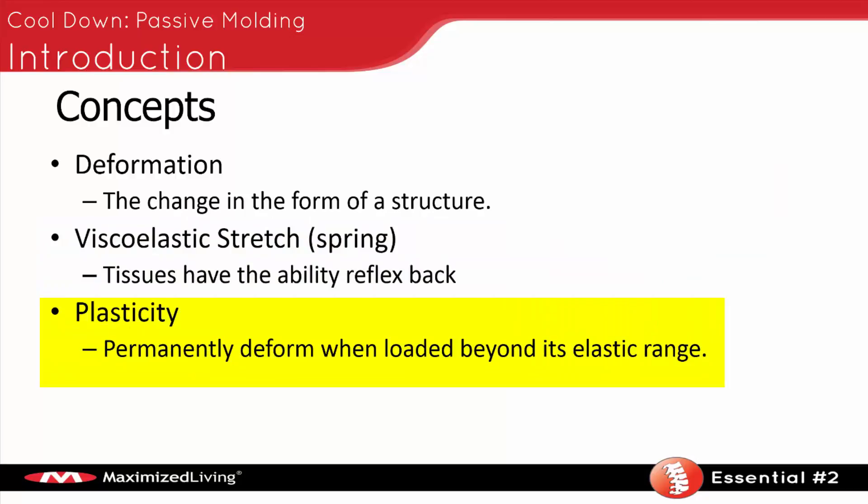However, there is something called plasticity. Plasticity is when we have permanently deformed tissue — when it's loaded beyond its elastic range. If you load tissue beyond its ability to spring back, it will deform; it has no other choice. This plasticity can happen one of two ways: it can happen with slow, sustained pressure, or it can happen with a quick, dynamic pressure.